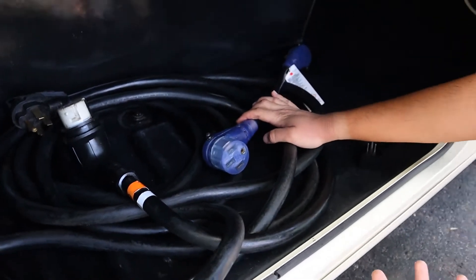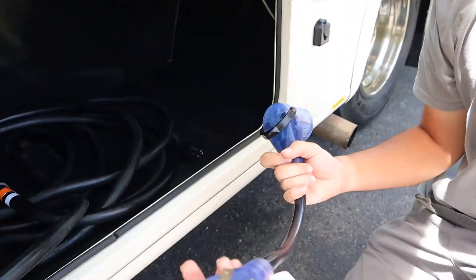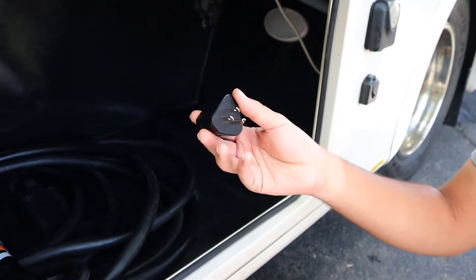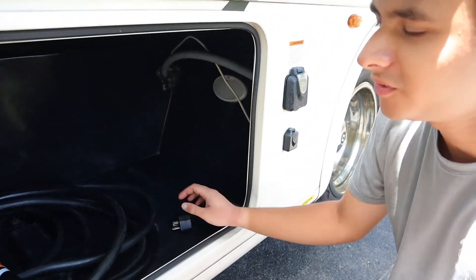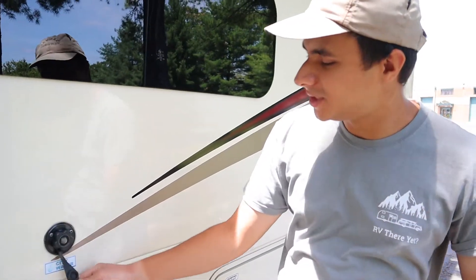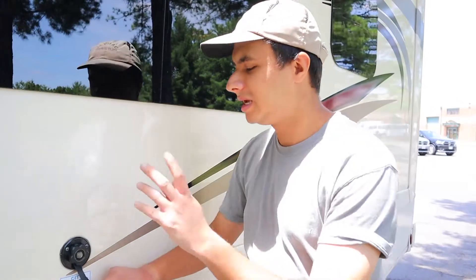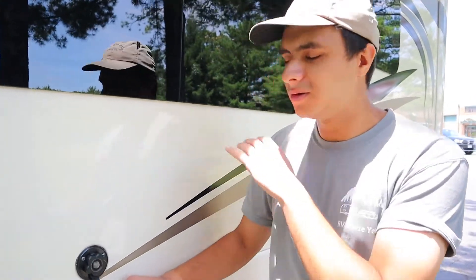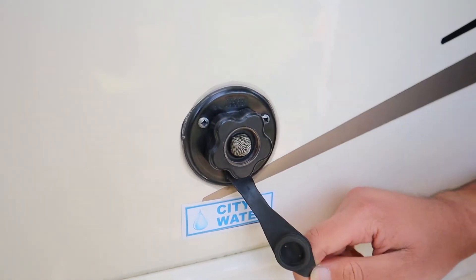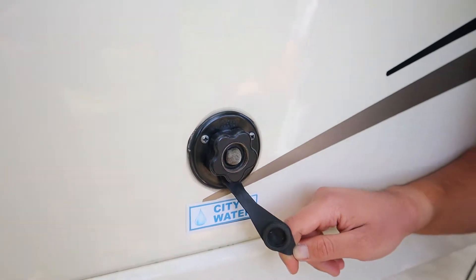Most campsites will have a 50 amp connection, but in case you're at a place where you don't, we have a 50 amp to 30 amp adapter here, and we also have a 30 amp to 15 amp adapter here. So you can go 15 amp, 30 amp, or 50 amp with these adapters. Over here is your city water connection. If you take that white hose from the storage compartment and stick it in here, you'll get water from the campsite directly into the pipes and it'll bypass your fresh water tank — this is for when you're at a campsite and want to use their water instead of your own.